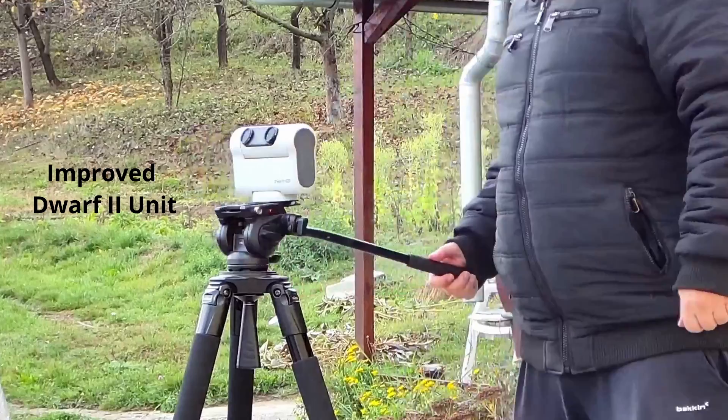Hi everyone, welcome back to the channel. I recently received a new Dwarf 2 telescope — a new improved version — because my old one started to have some problems with the base, more specifically the charger: it didn't charge very well.